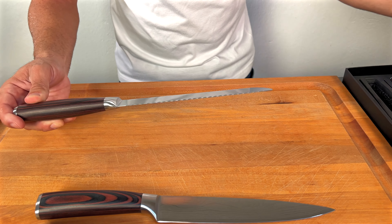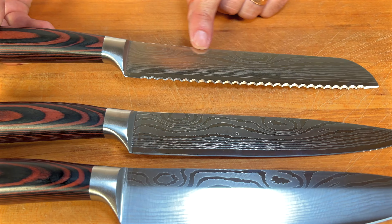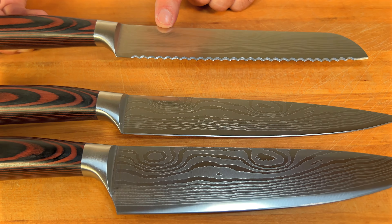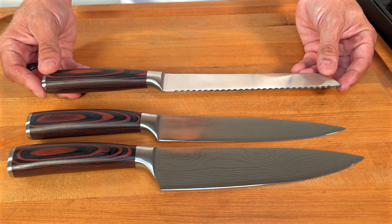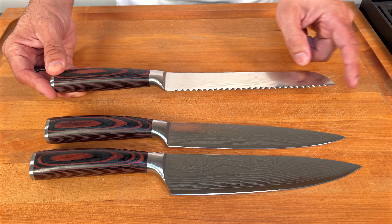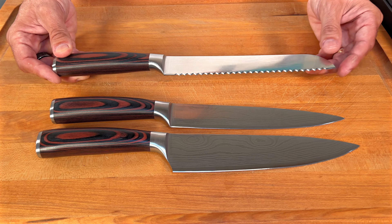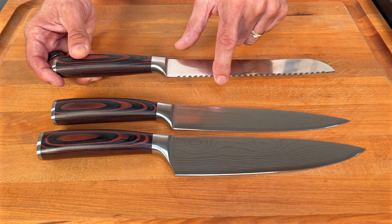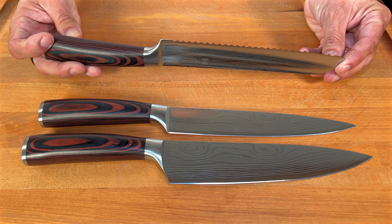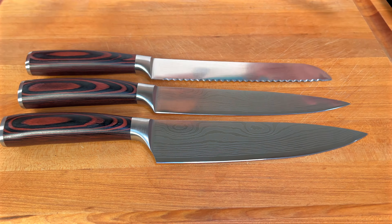Look at the serrated edge — I cannot get over all of that intricate design, it's super nice. This would be considered a bread knife, but because of the serrated blade you could use it for so many different things. It's very sharp; you will never squish bread ever again.